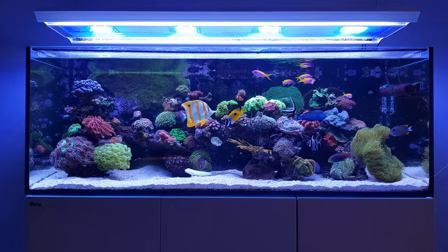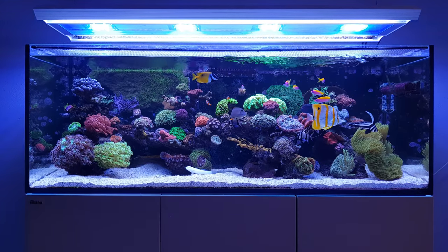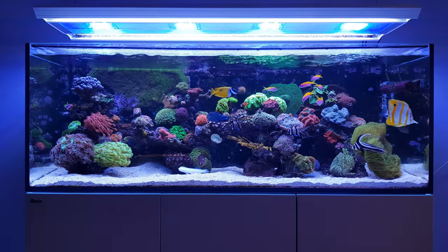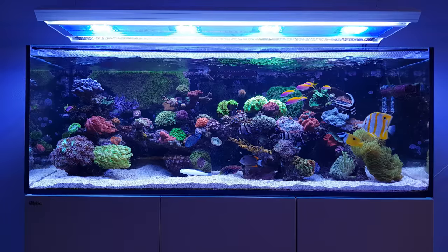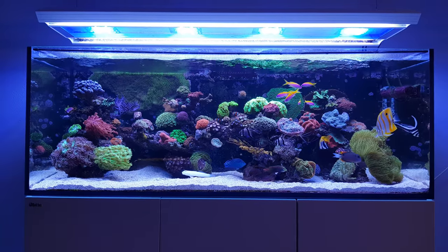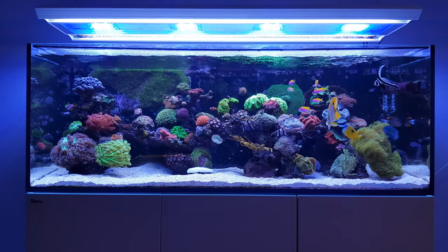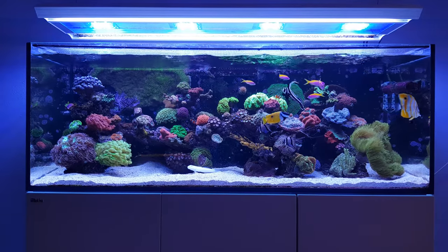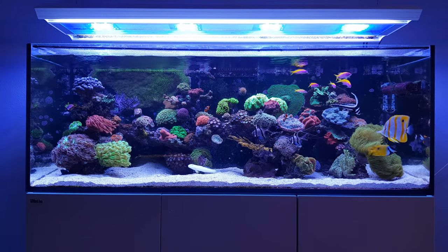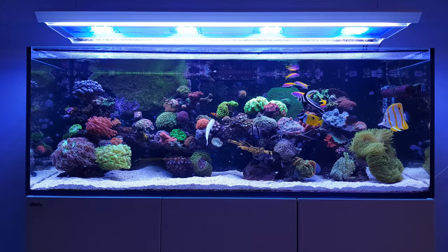There are different methods of keeping your sand clean. I'm going to go through some of them and then show you how I keep mine clean. Let's start with one of the most important things: having good flow in your tank.